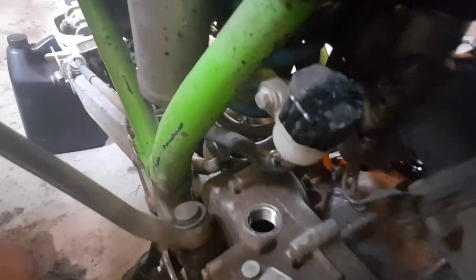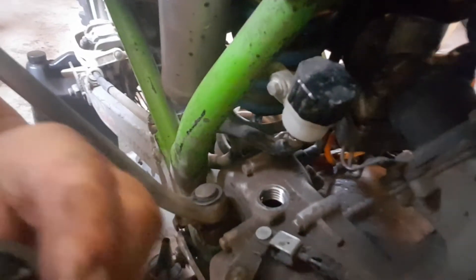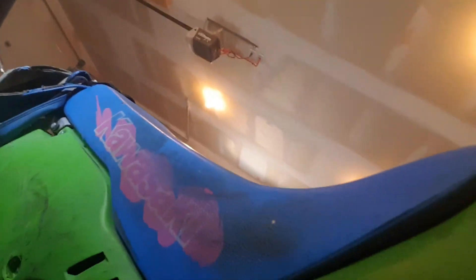There you go — you can probably see there, that little plug. Make sure you keep everything nice and clean. Get yourself a funnel, make sure your funnel's nice and clean, then strain that out.